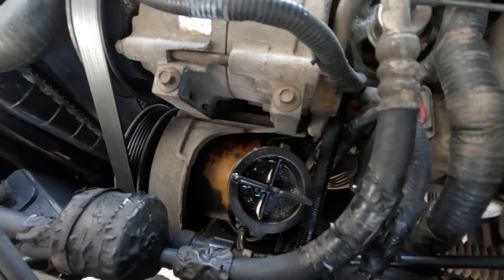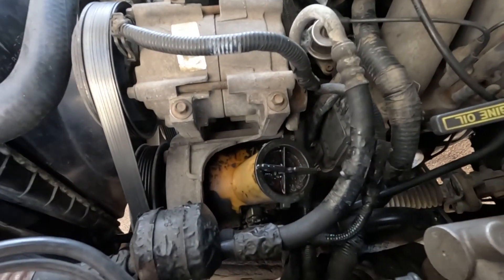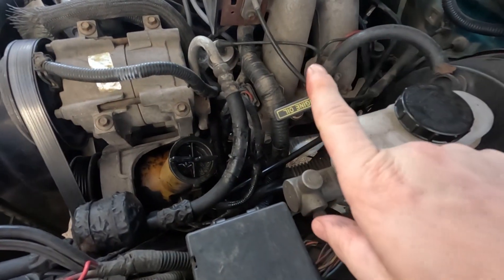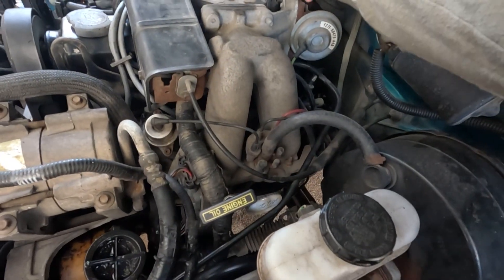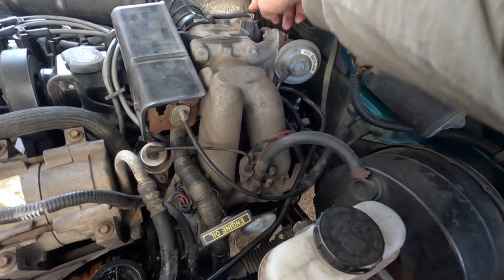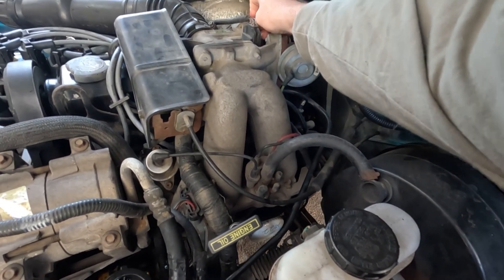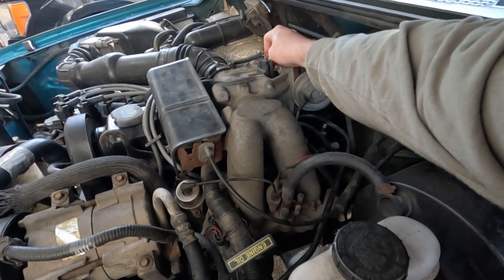So I need to take the belt off. And I want to see if this — what is it — the idle air control thing right here, I think, is dirty. I'm going to do that today.